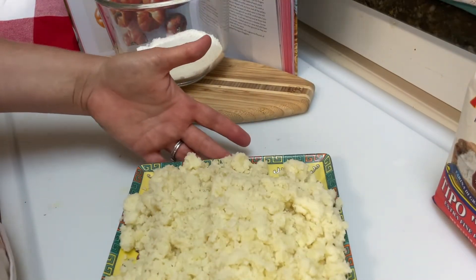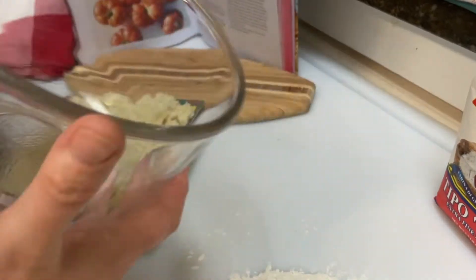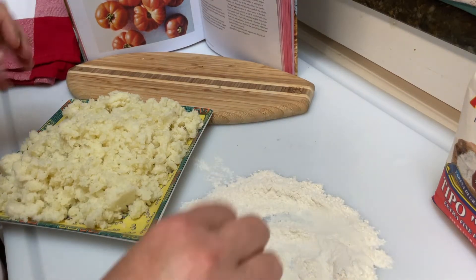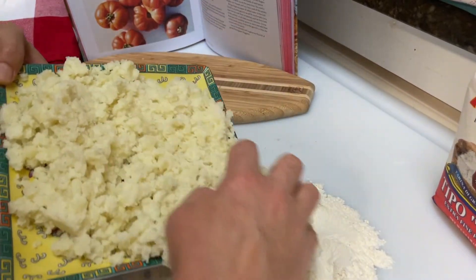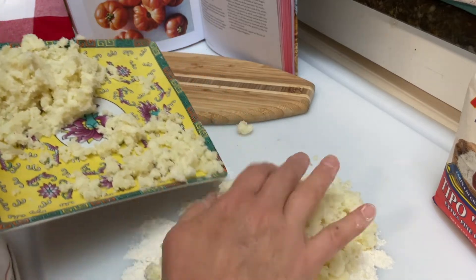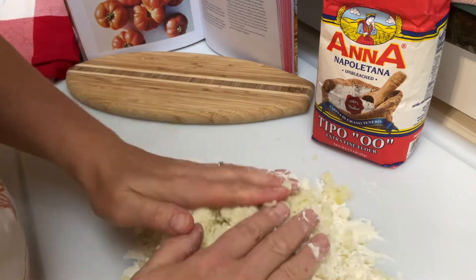My potatoes are mashed and cooled. We've got our double zero flour here. It doesn't look like a lot, but I think it's mostly supposed to be potato. So we're supposed to put this into that and knead it just until it comes together. All right, here we go — I'm just gonna fold it in.